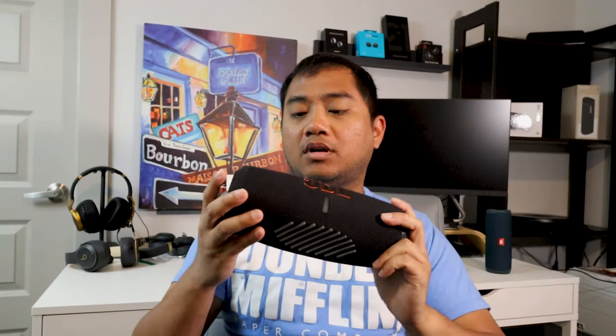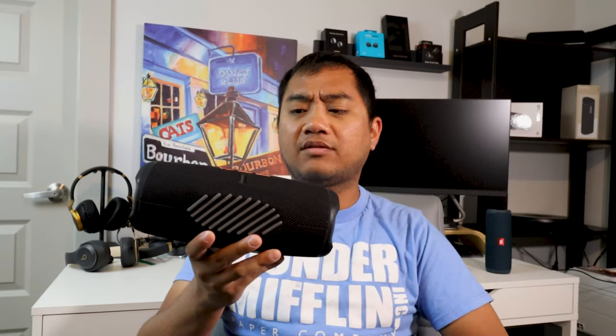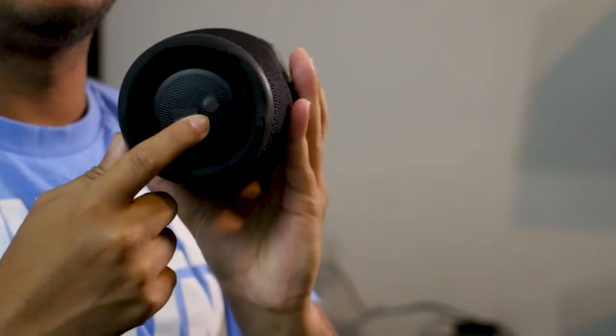Size-wise, the JBL Charge 5 is considerably larger than the Sonos Roam. The Roam is ultra-portable — you can throw it in your gym bag or fit it in the water bottle pouch of a backpack. The Charge 5 would stretch out that water bottle pouch, though it fits in a gym bag. Just be careful of loose objects near the bass radiators. The Charge 5 is a portable speaker, just larger than the Roam.